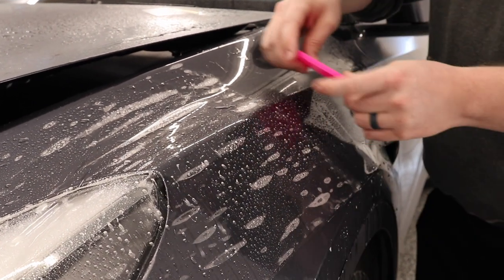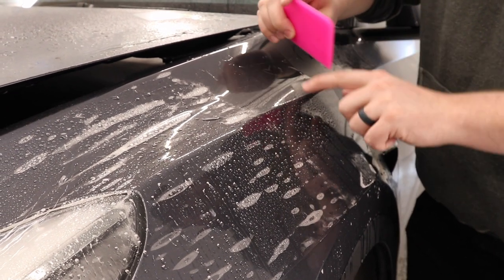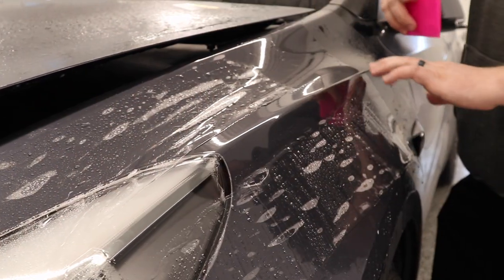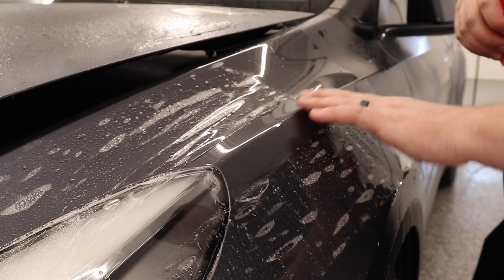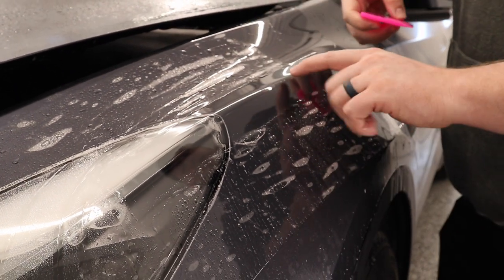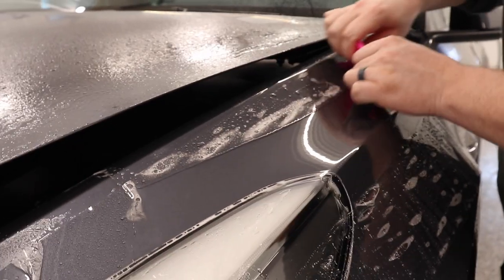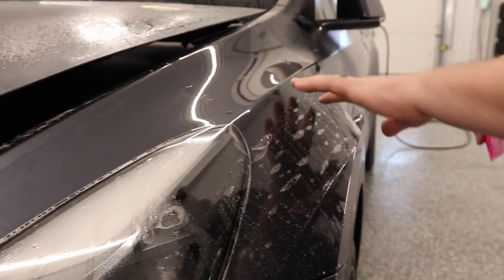With two hands and even pressure, just come across, making sure the squeegee contours the body line and squeegees across just like that. Now I know there's no solution left behind — it's squeegeed out perfectly. That's also going to help me separate the rest of the panel. From here I'll squeegee out the top, then come across and do the same thing along the bottom.